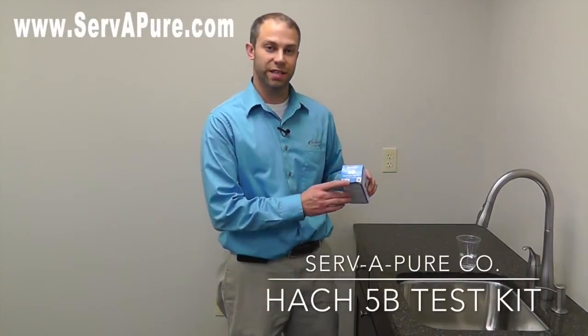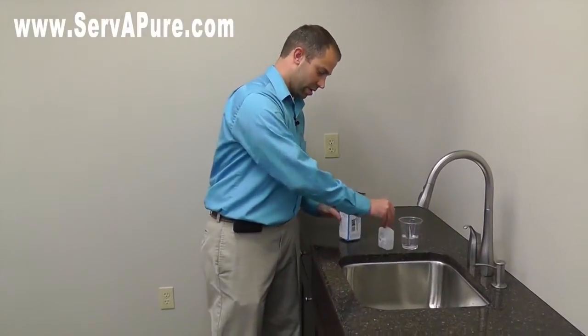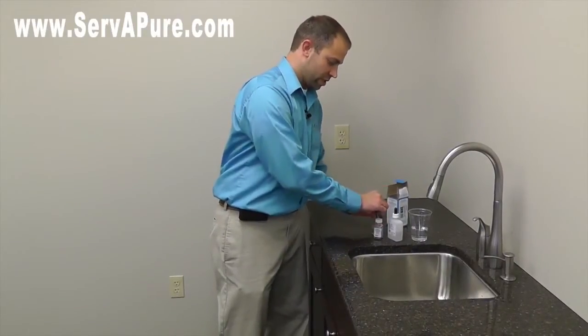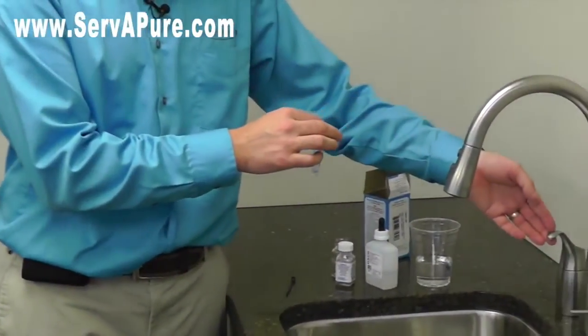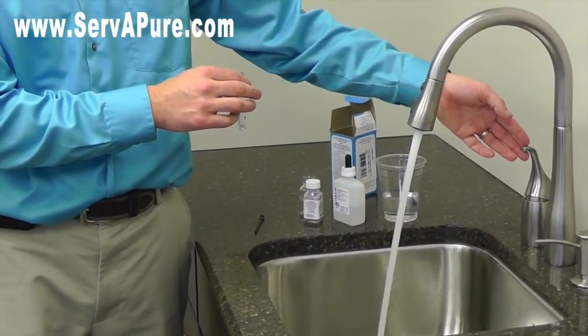I'm John with Servip here and I'm going to show you how to use the Hock 5B Hardness Test Kit. Inside your test kit you're going to have a few items. The first thing you're going to need to use is the little bottle that comes with it. You want to open up your cold faucet, let it run for a little bit, and get a good clean sample.